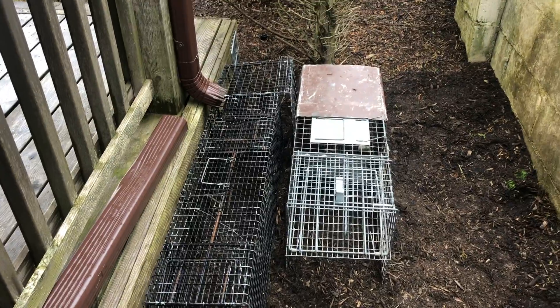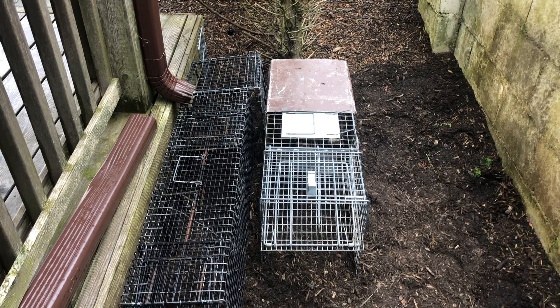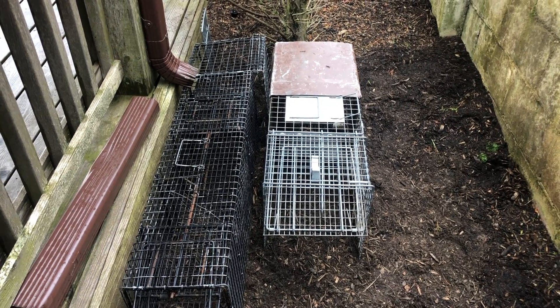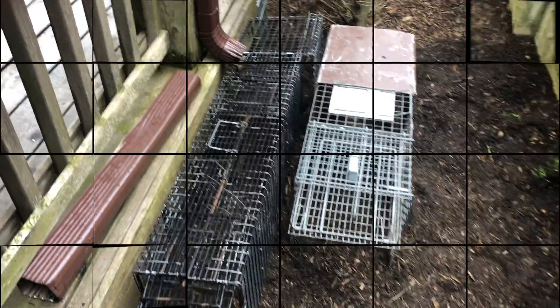We also set up a baited trap nearby. Once we retrieve the skunk, we'll relocate it to a new humane environment, fill in the burrow, and then finish installing Dig Defense to prevent any future intrusions.